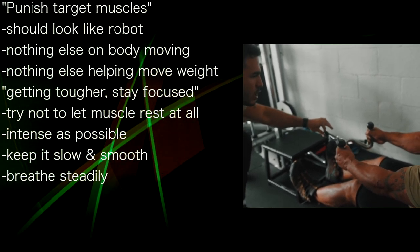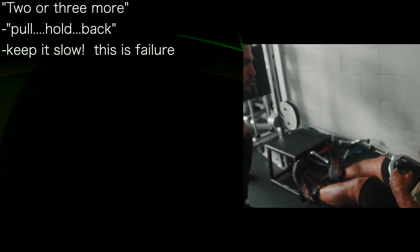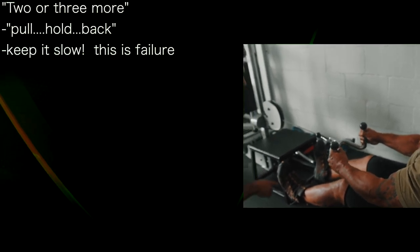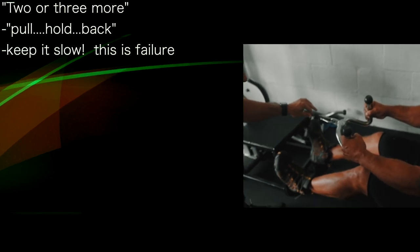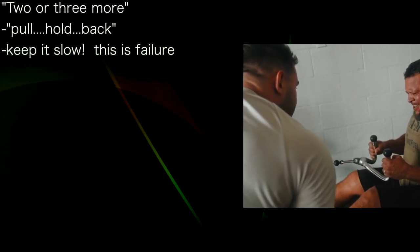They're going to feel nearly impossible. Maintain the form — we've got two more, do not quit. I can tell you have them in you. Easy back again. Pull hard. Hold. Down again, slow. Remember, don't rest at the bottom. Slow. This is failure right here. Easy back. Hold and breathe — one second. Four, hold it, three, hold it, two. Very slow to the bottom. Very slow. And gently set it down.